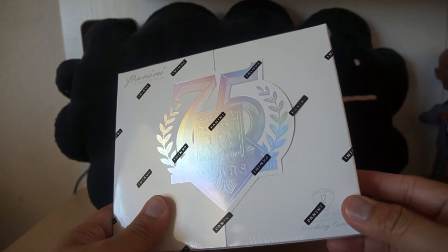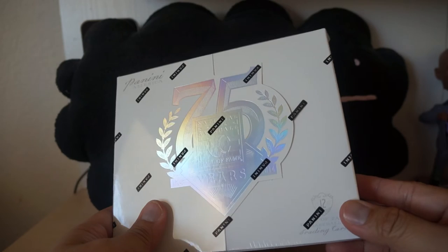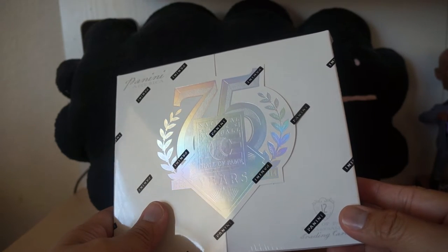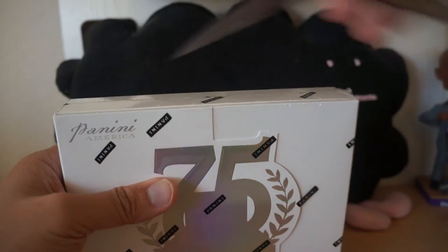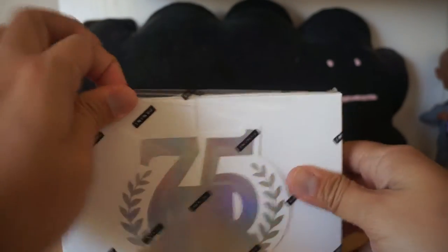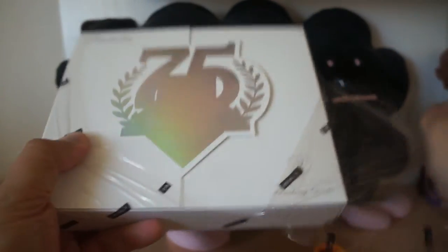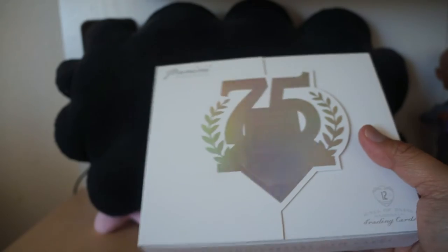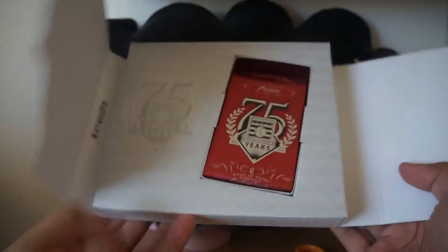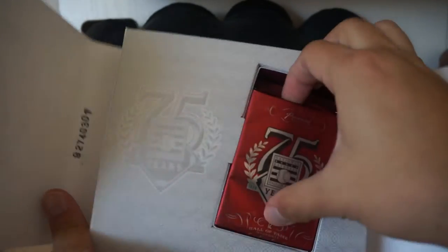Hey, what's up guys, we have a Panini baseball product here — it's the National Baseball Hall of Fame 75th year product. It looks to be a pretty cool product. Panini always puts a little bit of extra effort into their baseball products because they don't have a license, and they have to kind of make their products as nice as they can. Looks like you get 12 cards and it has a cool opening for the box.